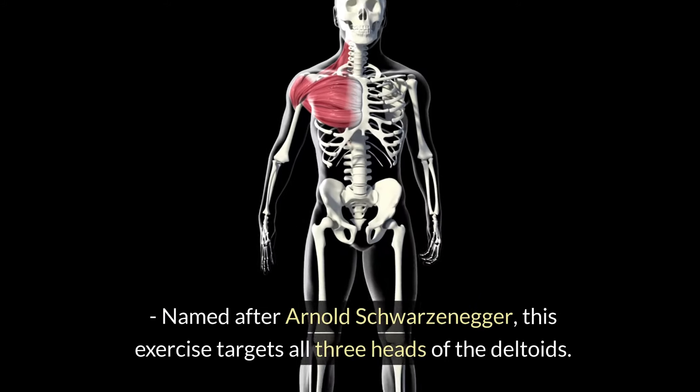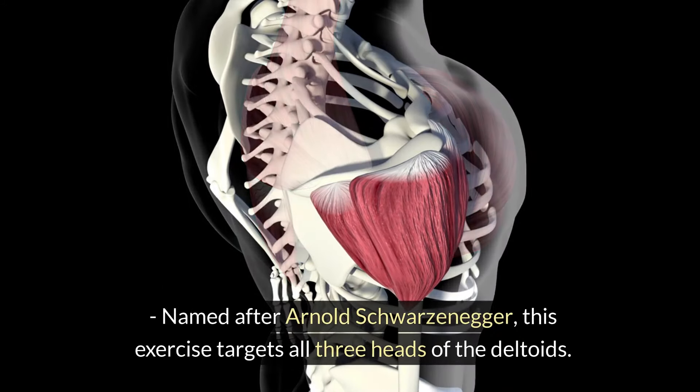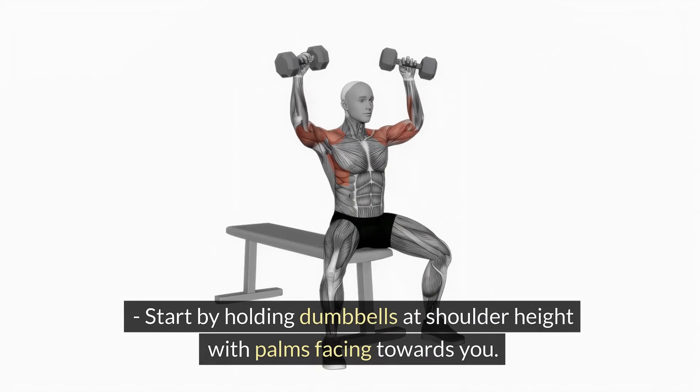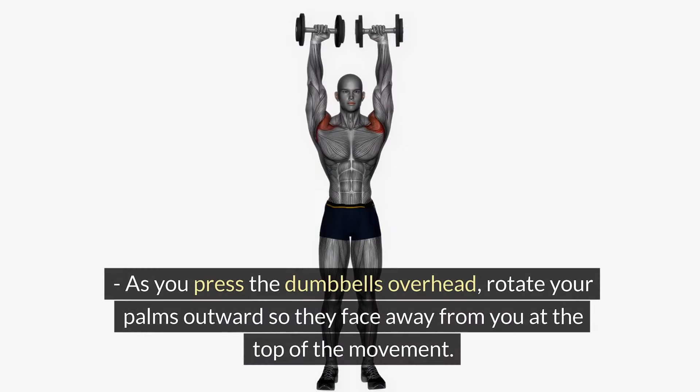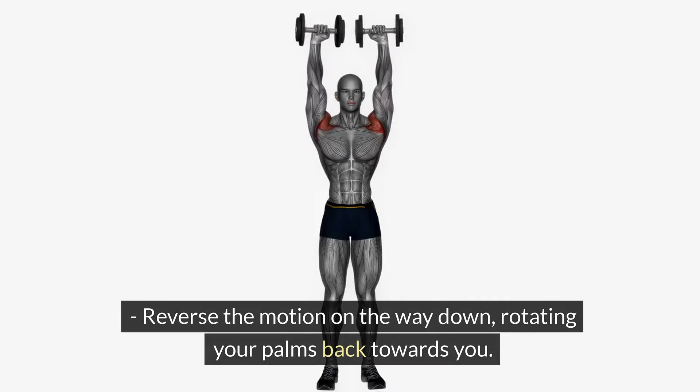Arnold Press. Named after Arnold Schwarzenegger, this exercise targets all three heads of the deltoids. Start by holding dumbbells at shoulder height with palms facing towards you. As you press the dumbbells overhead, rotate your palms outward so they face away from you at the top of the movement. Reverse the motion on the way down, rotating your palms back towards you.